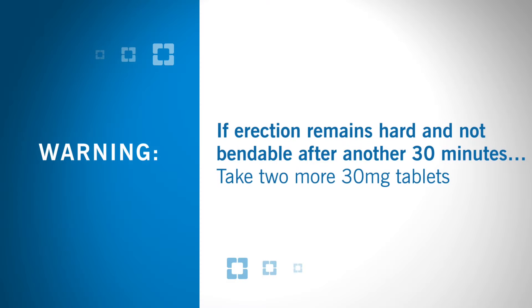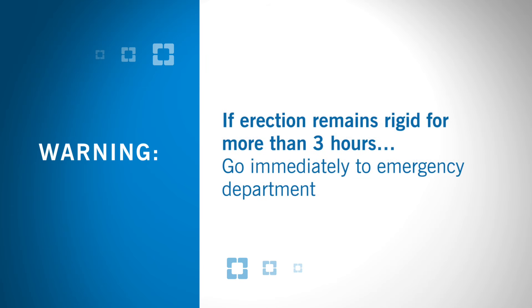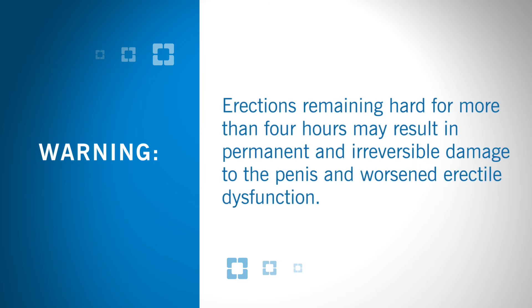If your erection remains hard and not bendable after another 30 minutes, take two more 30-milligram tablets. And if your erection remains rigid for more than three total hours, go immediately to the nearest emergency department. Erections remaining hard for more than four hours may result in permanent and irreversible damage to the penis and worsened erectile dysfunction.